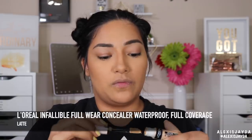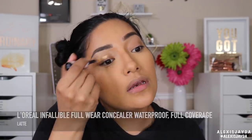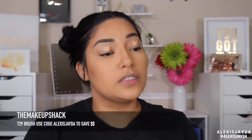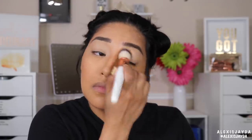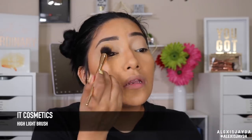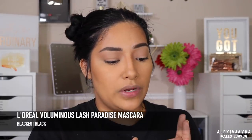Now doing eyes real quick — going in with my L'Oreal Infallible Full Wear in the shade Latte and applying it. Then going in with my all-time favorite Makeup Shack T29 to tap that in. Now going in with LA Girl Just Blushing in Just Bare, using my IT Cosmetics highlight brush to tap that all over my lid.